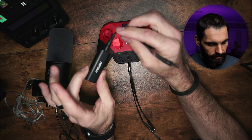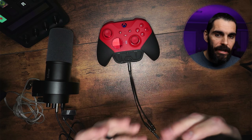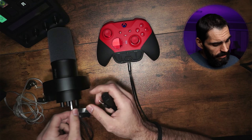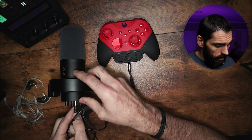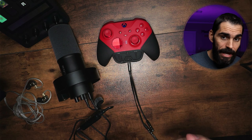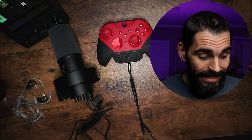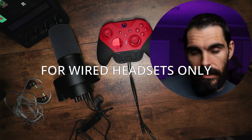You'll also need a ground loop isolator for this method. If you're charging your controller via a wired connection while streaming, you'll get a bad buzzing sound without this. Plug the ground loop isolator into the mic monitoring port on the mic, and then plug your headset into the isolator — it eliminates all buzzing and feedback. You can use a wireless headset with this setup, but the caveat is mic monitoring. I actually figured out how to get mic monitoring working with this adapter.